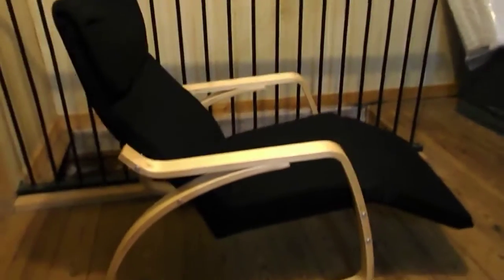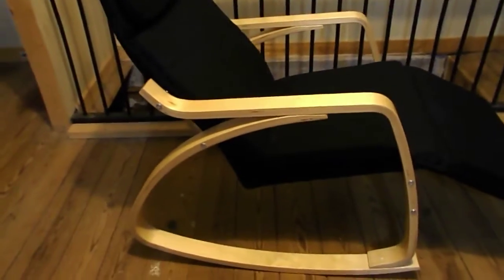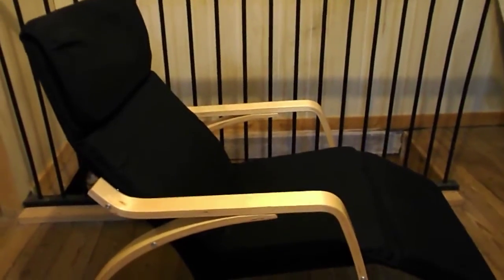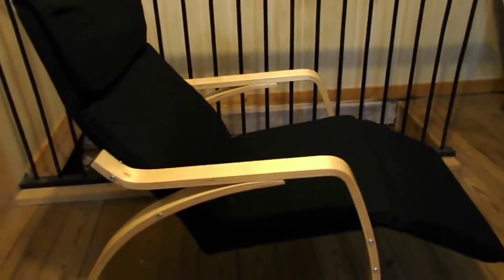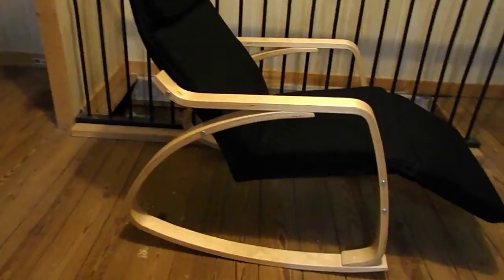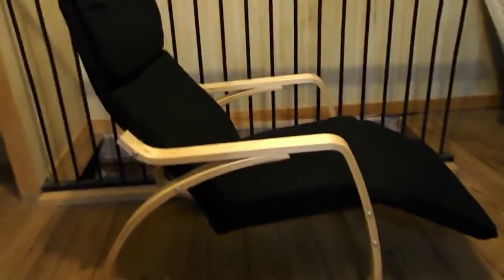It took about 30 minutes to assemble. I made a mistake and I didn't put the cover over the seat, so it took me another 10 minutes to correct my mistake. But I have to say that it is very comfortable, so I'm really happy with how it turned out even though it just takes some extra time.